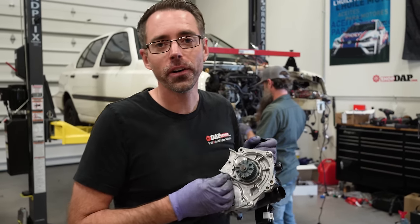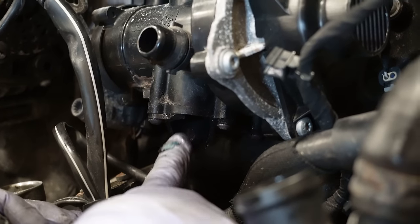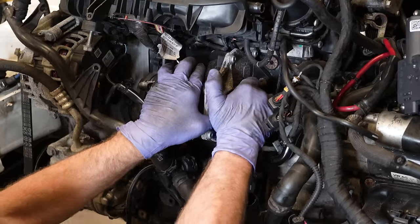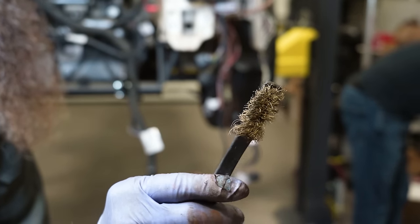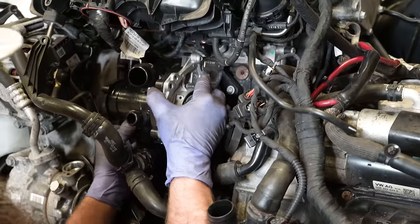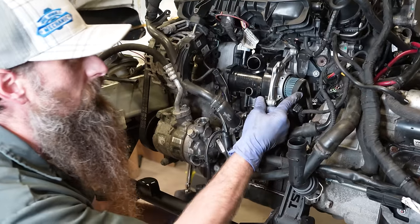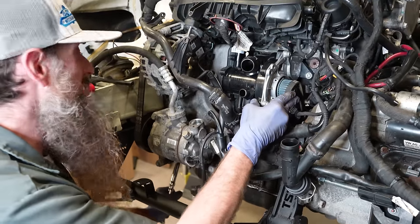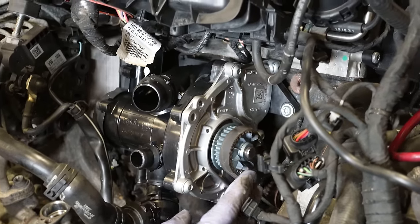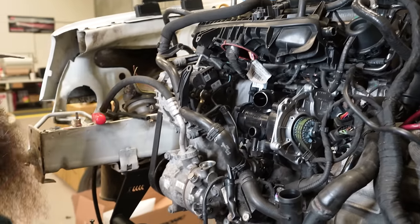We pulled the front end off the car to get the water pump replaced because it was damaged in the accident, so Charles is working on just putting this together. This is actually perfect — if the water pump leaks on this car later, I can blame Charles for it. When offered a wire brush to clean the surface, Charles declines. So when the water pump leaks, that's why. Charles confirms the water pump is on, and now we've got to put the belts on, rolling them on by rotating the engine via the crankshaft.